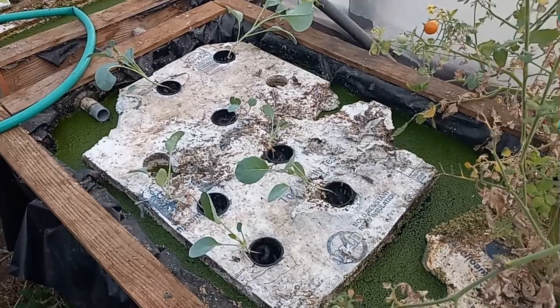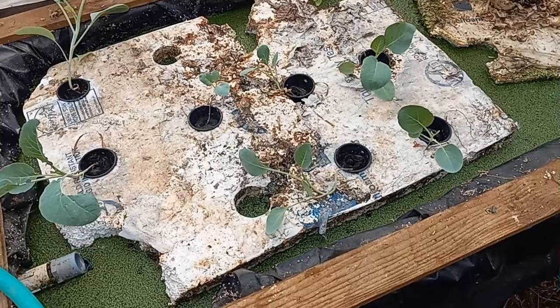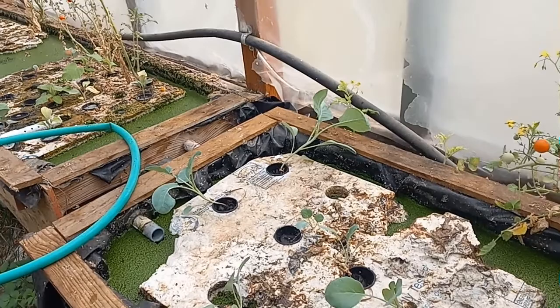Here is the next day after we transplanted these cauliflower plants. They're doing pretty good — they seem to like it in here. Let's hope that they grow and we get some cauliflower off of them.